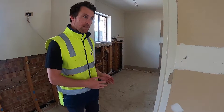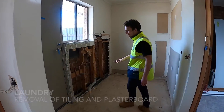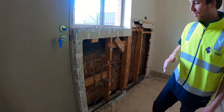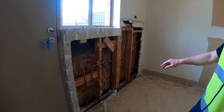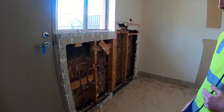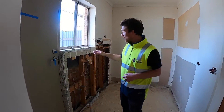This room here is a laundry. As you can see, where the tiles were on the wall the plasterboard is beyond reuse, so we cut it out, put the insulation back in the wall, and re-sheet that. We flush it back in and it all gets tiled up to 1200 high.